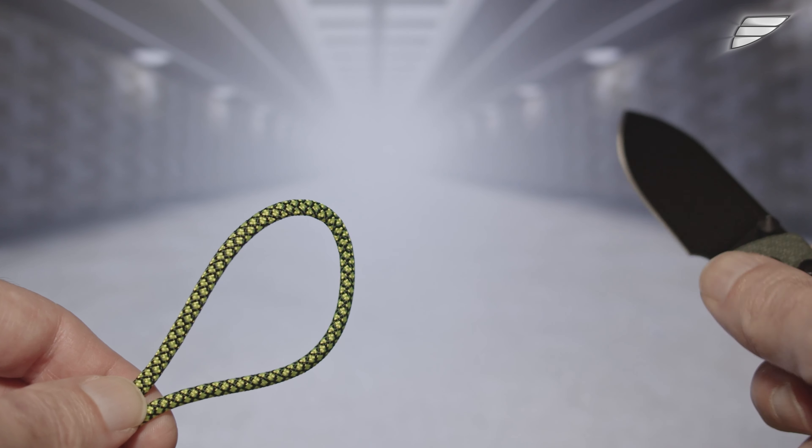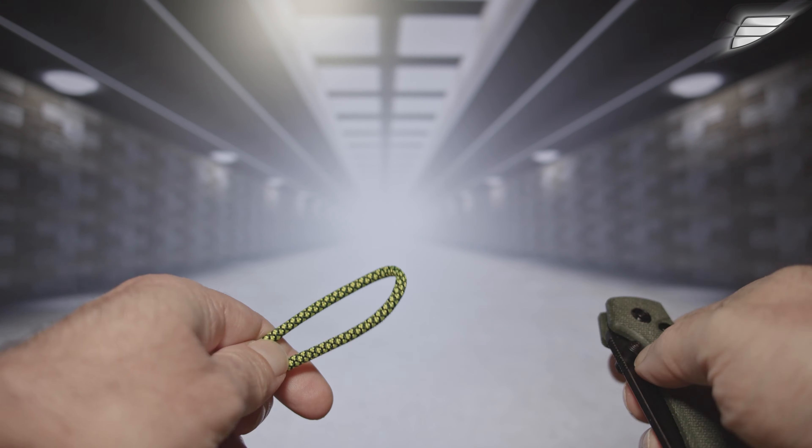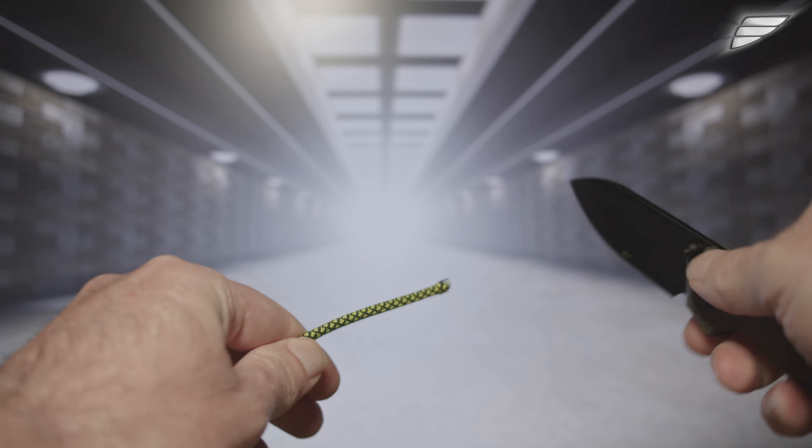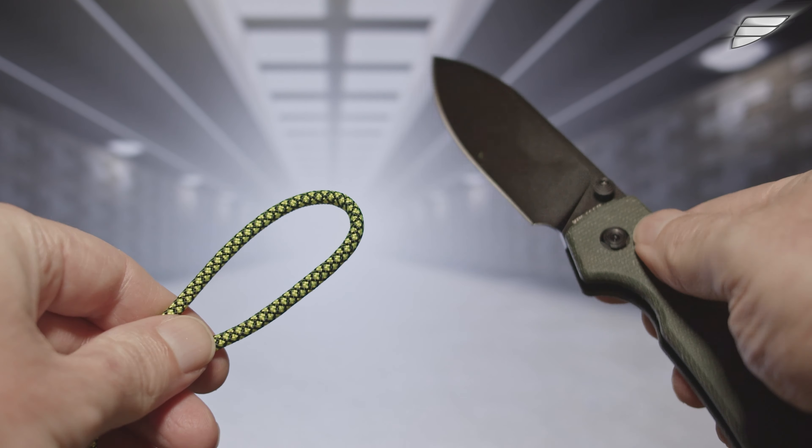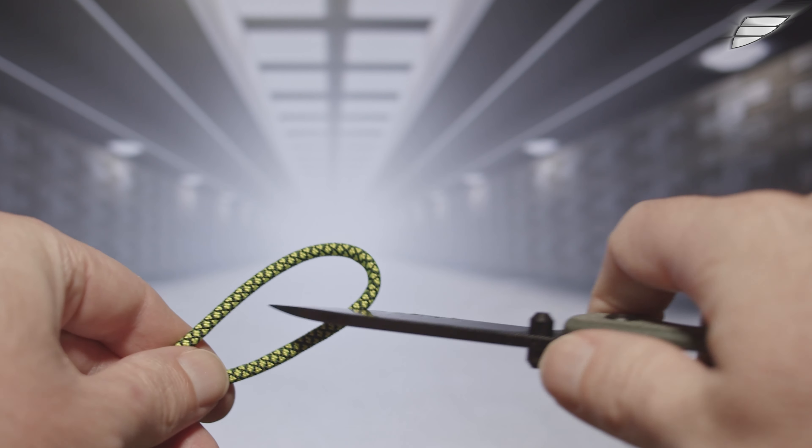You almost feel like you have an automatic knife in your hands because the blade ejects with an exceptional trigger and is stored in the handle in a fluid way. Everything is fluid, very soft, and even the sound of the knife is quite unique and helps to forge its identity.